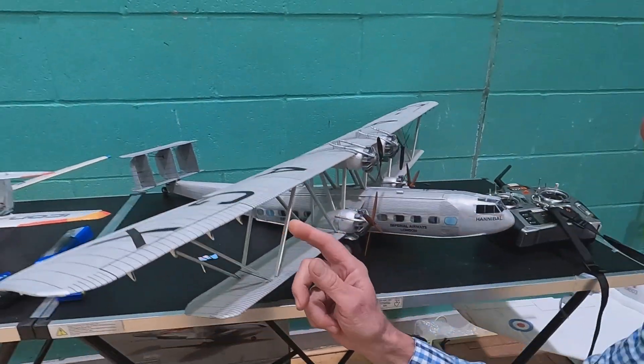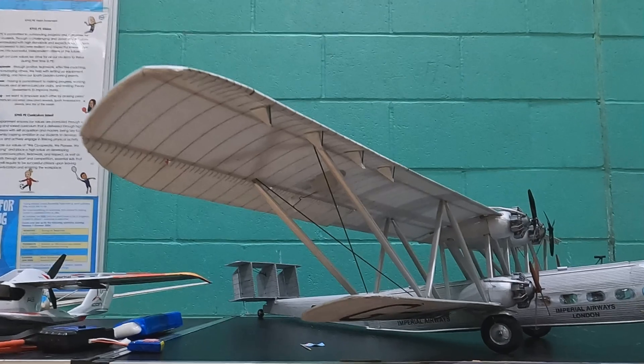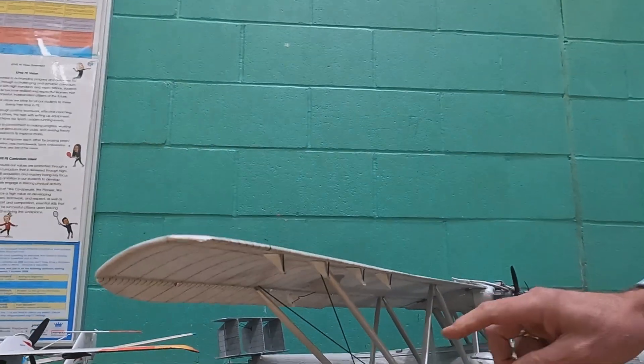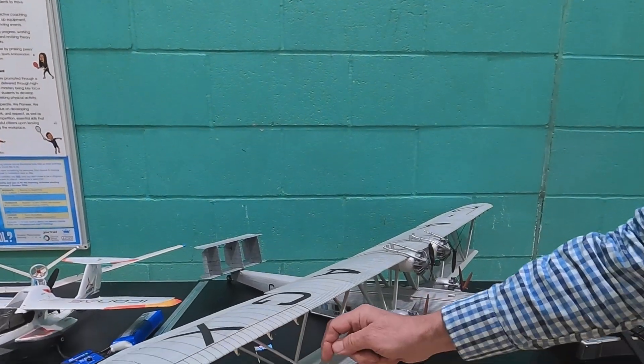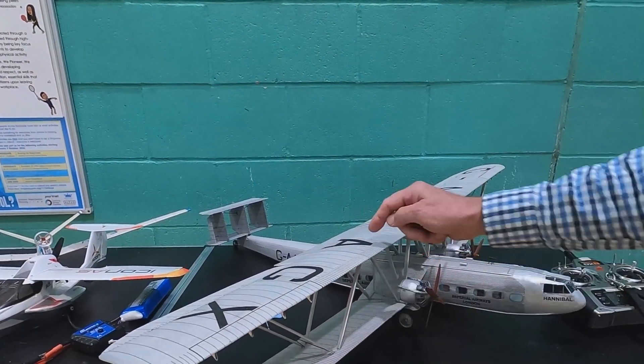The difficult bit, of course, is tying up the riblets so that they're continuous, top to bottom. These are wood — balsa with little plywood 1/64th blades on the end that go into the spars.